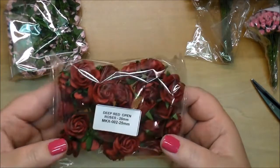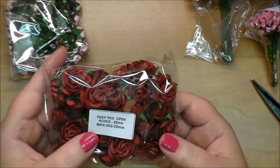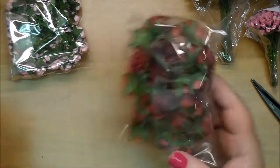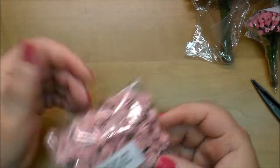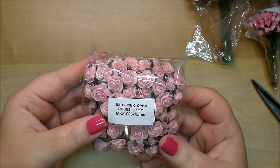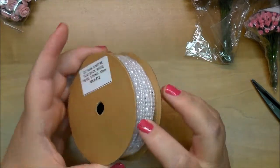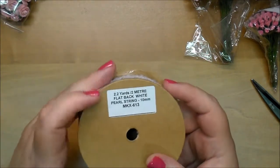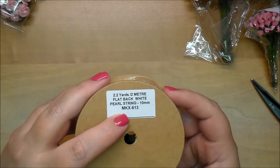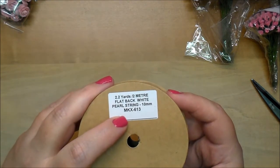I did get more of the deep red open roses MKX 002, the baby pink open roses MKX 006. I also ordered more of this because I've already used almost all that I had — this is the pearl string in flat black and white. They also have ivory. This is MKX 613.